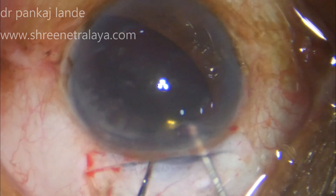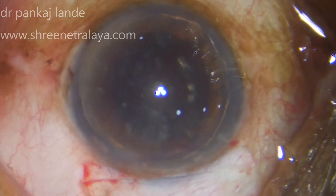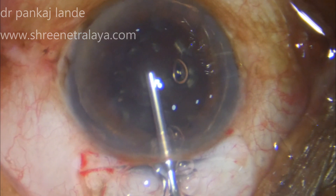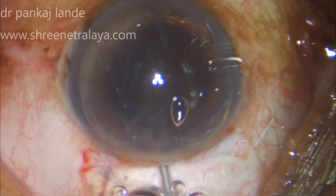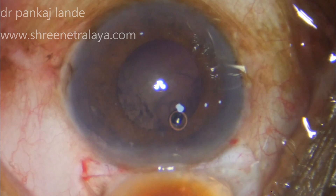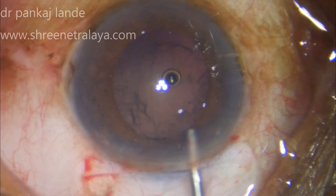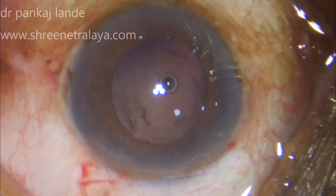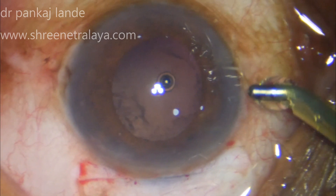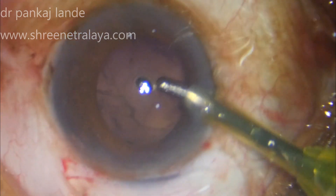I have pushed the nucleus slightly down and supported the nucleus equator with my left hand, then rotated it with the right hand so that in a stepwise manner it comes out of the bag. Once that is done, I inject viscoelastic below the endothelium and the nucleus is viscoexpressed out.